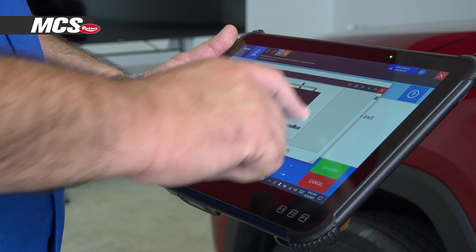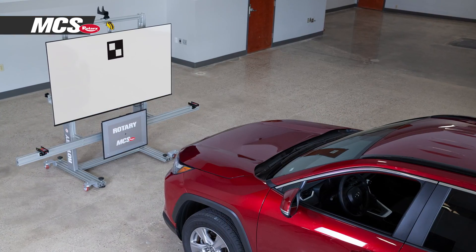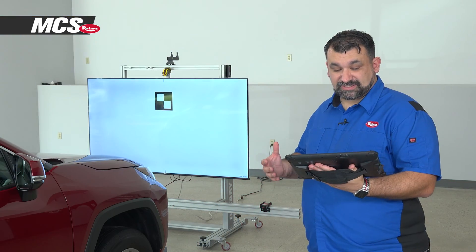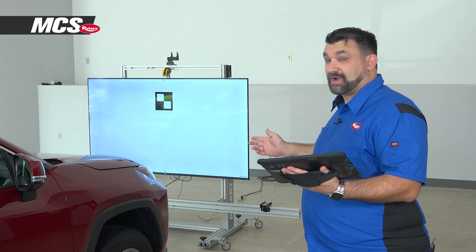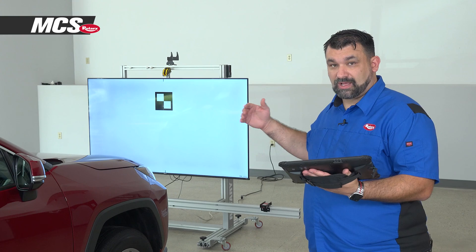At this point, follow the prompts on the screen to display the proper targets on the 4K monitor. It's asking us to make sure that the center target is displayed correctly, which it is. We'll confirm to continue and it'll calibrate position one.